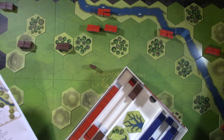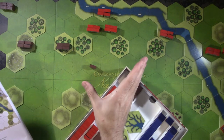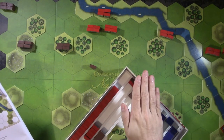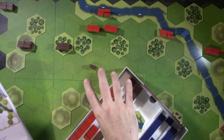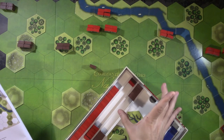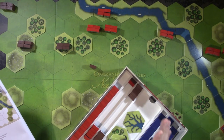Blucher can use miniatures or it comes with playing cards that have the division information on them. You put the playing cards on the table - you can use them for blind movement by flipping over, showing the nationality flag face down, then flipping to reveal all the combat stats. Some people replace the card with miniatures and keep the unit stat line on their miniature base. It's a game that can be played with miniatures or cards.